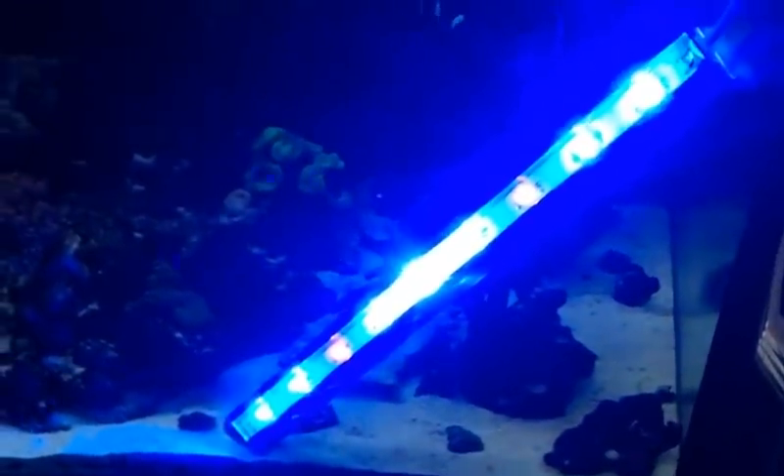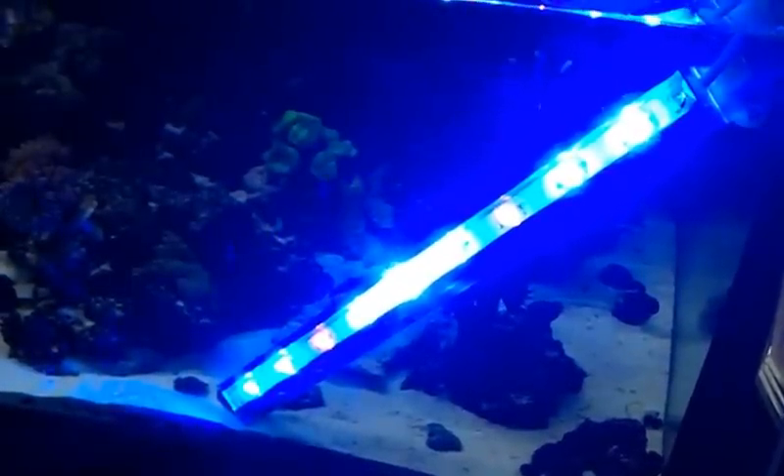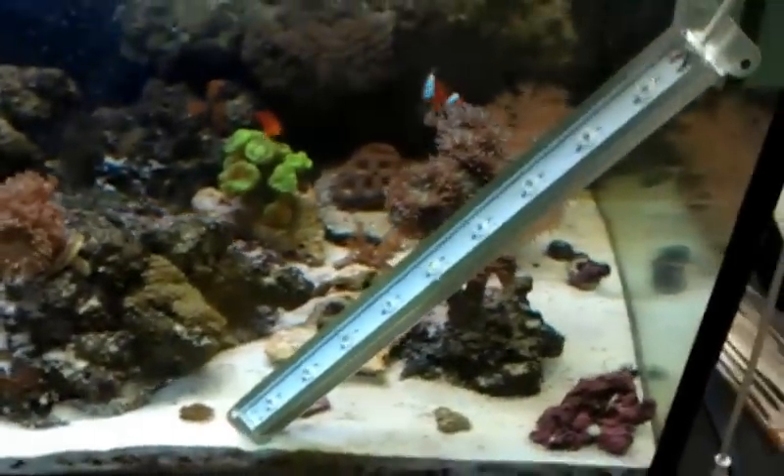We've got the ultra color blue. We have an 8.5K white which also works great as a Fugilite. And then we have the Planet Aquarium light which is a combination of red, blue, and white LEDs. Check it out at LEDReef.com.